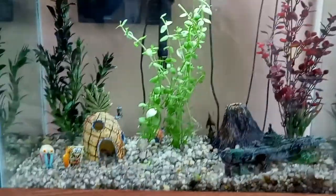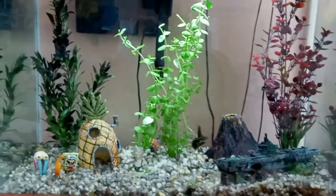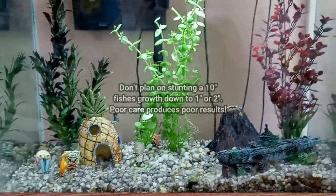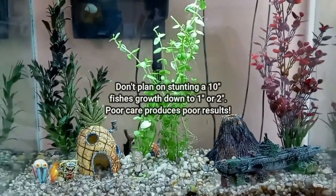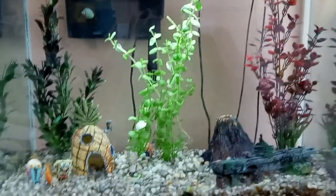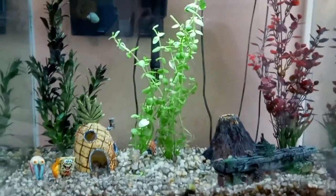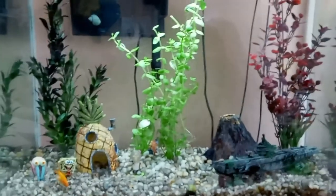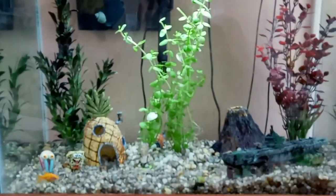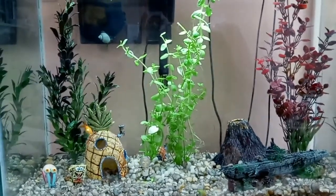A lot of people say goldfish grow to the size of their environment, so a fish in a bowl won't grow very big. Don't count on stunting a fish's growth severely. If you have a fish that could reach 10 inches, it's probably not going to stay an inch or two — it's still going to grow. More likely, what happens is it won't survive. If you do change the water as you're supposed to, the fish will grow. If you don't, it'll succumb to illness.